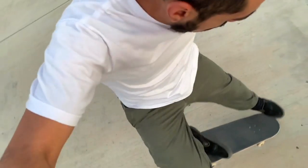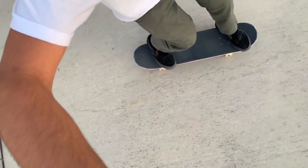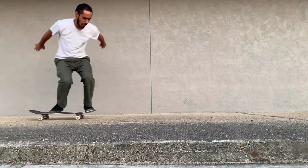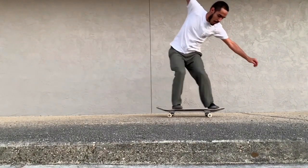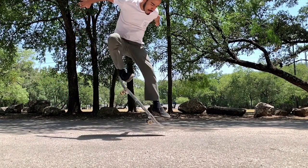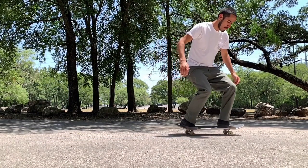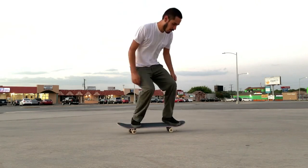That's essentially a nollie for you. I'll be honest, I don't go over too many nollie tricks or switch tricks because they tend to have the same principles as regular tricks. So whether you're doing a regular kickflip or a regular trey flip, when it comes to nollieing and switch, a lot of what applies with the regular version of the trick is going to apply with nollie or switch. Now there's going to be a few differences for sure, but when it comes to nollie, switch, and fakie, you can really take the principles from a regular trick and apply them to those things.